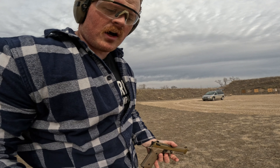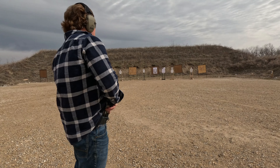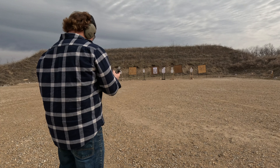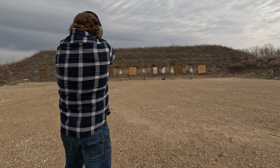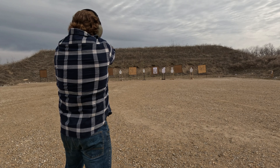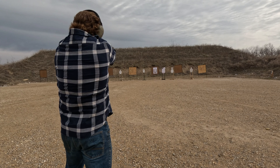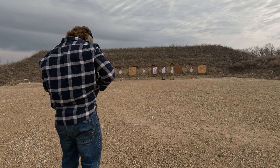Not too bad overall. There's that decocker. All right, now we're here at 25 yards — we'll take some shots at 25, and that should take us to the end. Not too bad, it's a pretty fun shooting gun. I've had a lot of fun with it so far.